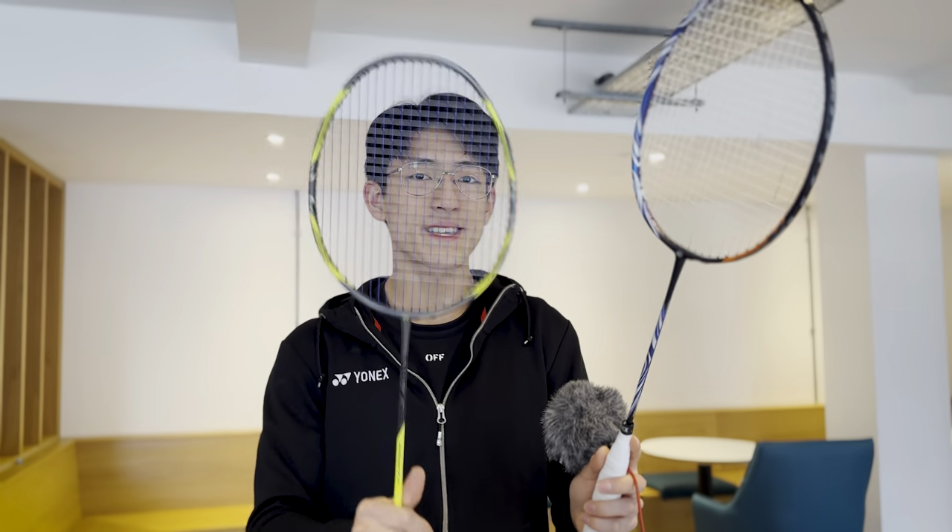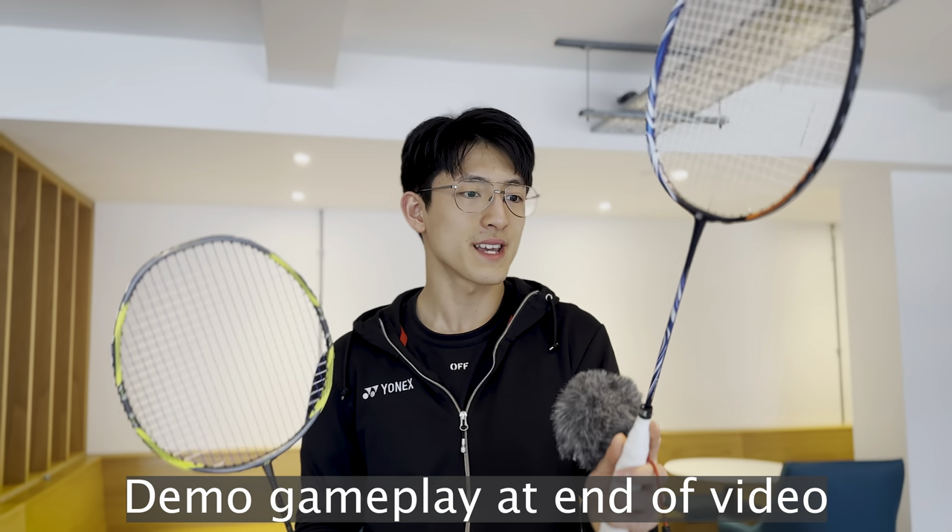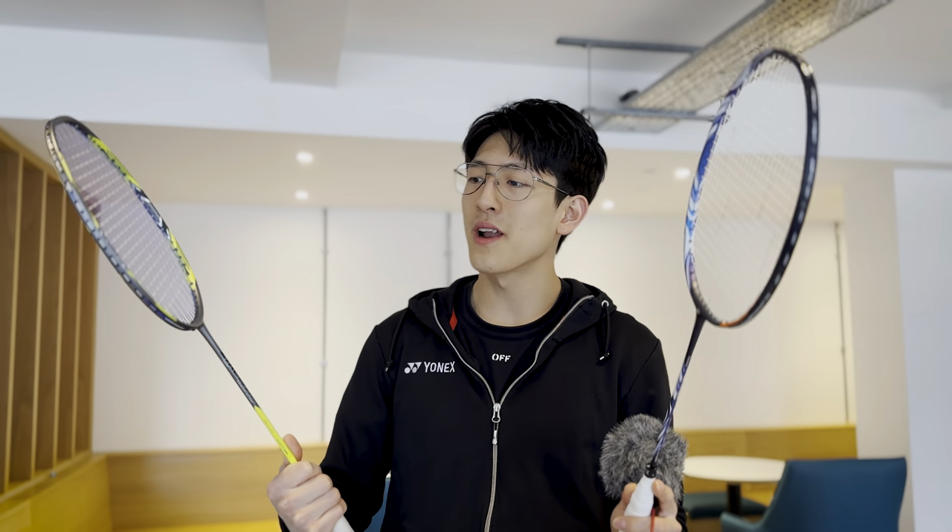Hi YouTube, today I have a fairly unexpected video to put out for you guys. I'm covering the Arc Saber 7 Pro as my current favourite racket. As you guys might know, since the launch, the Astrox 100 ZZ has been my favourite. I liked a lot of rackets that Yonex has put out, but the ZZ has always triumphed them all in my preferences. The Arc Saber 7 Pro is nothing like the ZZ — the ZZ is ultra stiff, this is medium flex; the ZZ is head heavy, this is even balanced. So why do I like this 7 Pro so much? Let me tell you more.